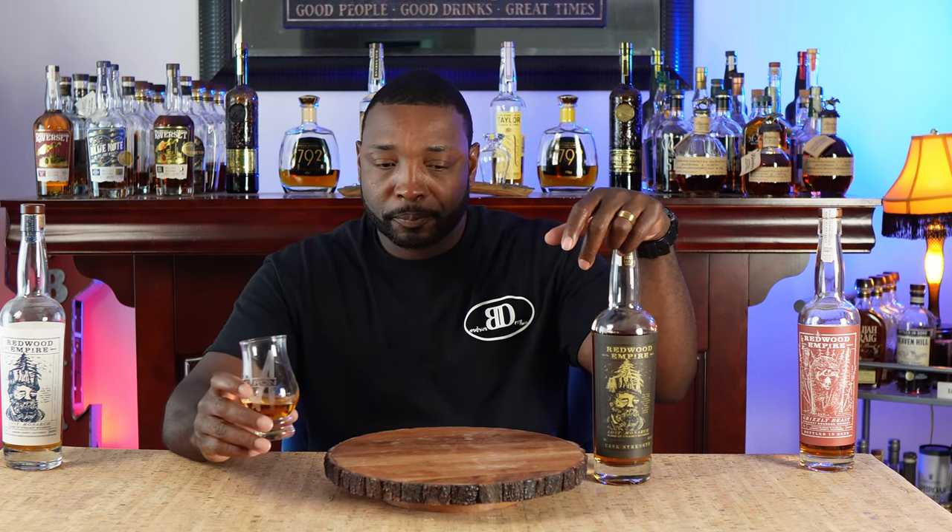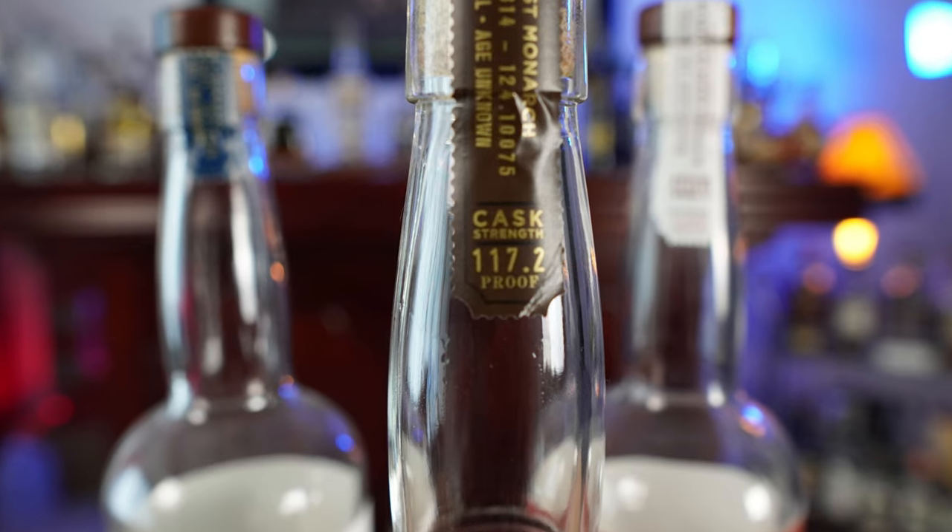Let's get into the palate of the Lost Monarch Cask Strength and see what we can pick up. There's actually a little bit of cinnamon, some clove, some apples come through. There is like a touch of maybe pineapple. I'm getting a sharp note on the sides of the tongue. There's a hint, maybe a hint of some cocoa powder. Now it comes in at 117.2 proof, so I wouldn't say it's super proofy. And this is actually my first drink of the day.